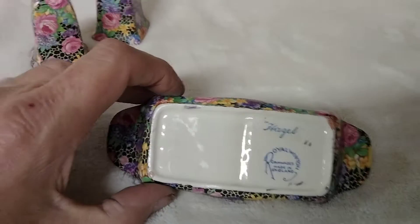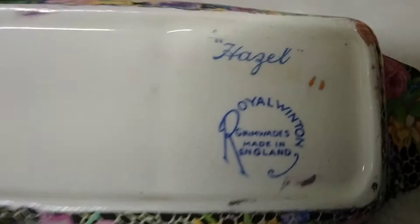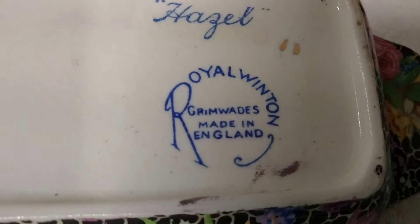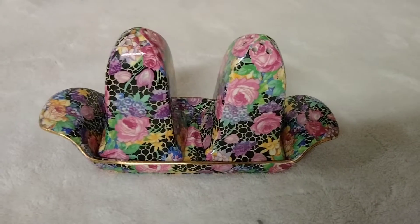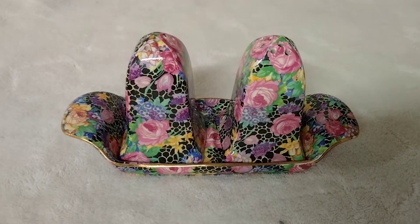There's the back side of it, and you see there's some crazing on it. There's some crazing — you see it right there in the corners — but overall it's a beautiful piece. Nice to add to any collection. Available on eBay.